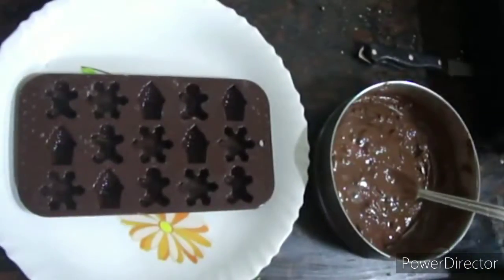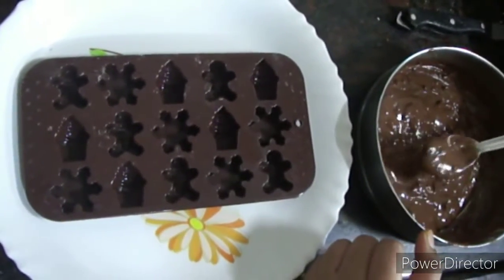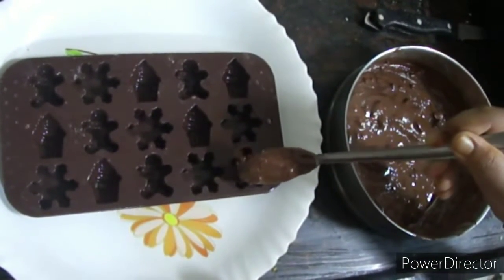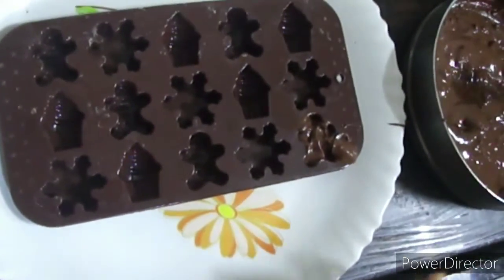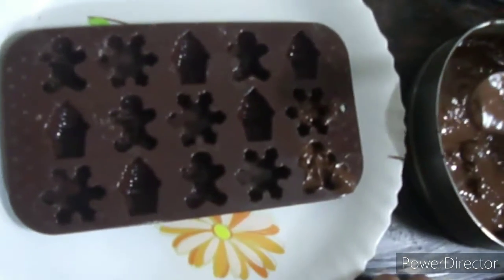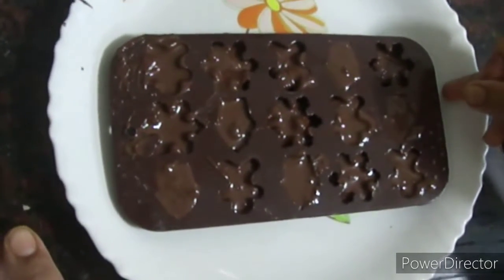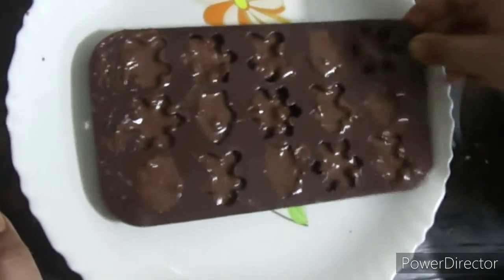I will add the chocolate inside the chocolate mold — I will take some chocolate and add it in. Our chocolate is now inside the chocolate mold.